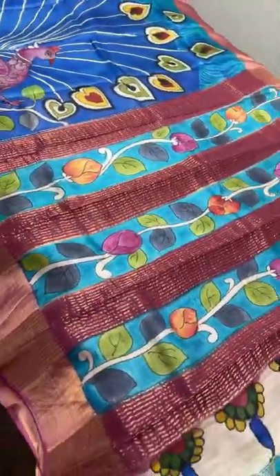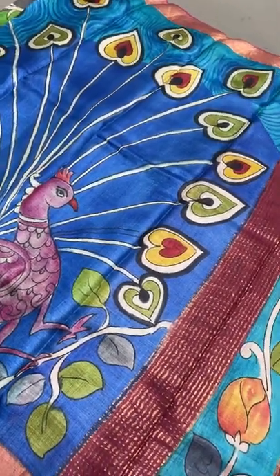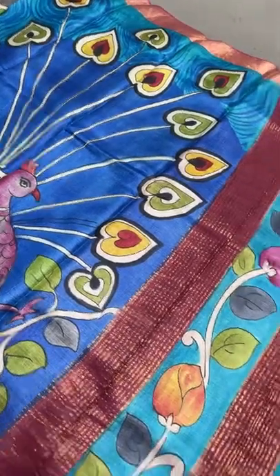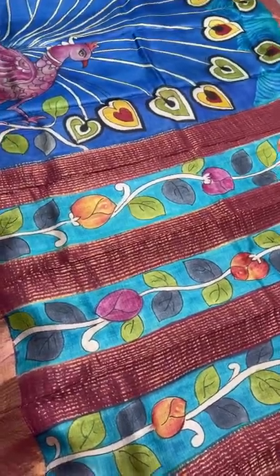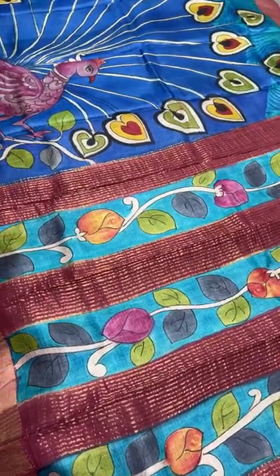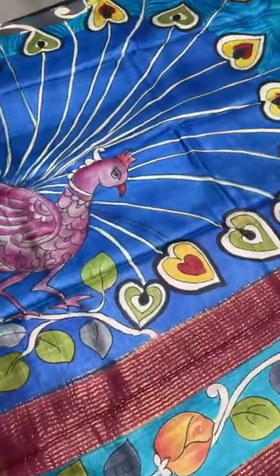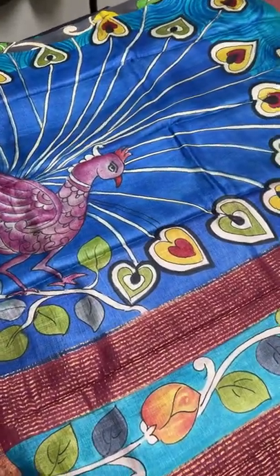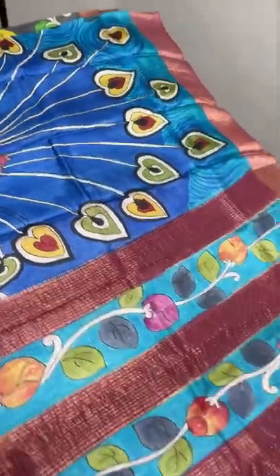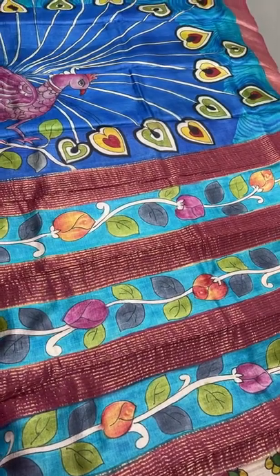All saris are our own, done by expert hand painters using fabric colors. To clarify again — these are not pen kalamkari. Pen kalamkari will not be below 10,000 rupees; if you find it cheaper it is not pure. These are fabric-color inspired kalamkari done on pure tussar. Thank you for joining the live — please subscribe to our channel. We are manufacturers of tussar soft silks, bridal kanjeevarams, raw silk saris, and pen kalamkari. Share with friends and send your address to book.